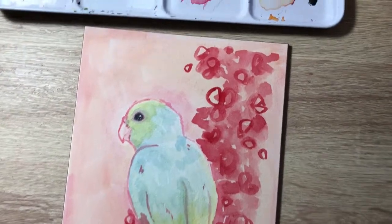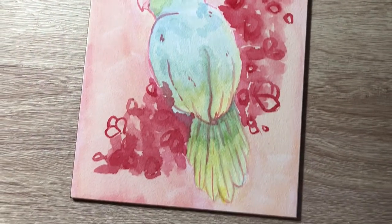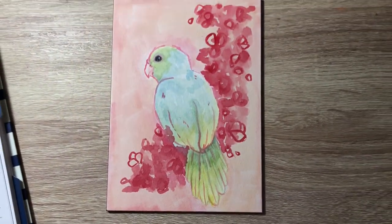And there's my finished little bird painted on the Aqua Board. So cute.